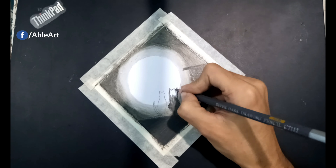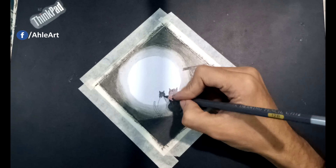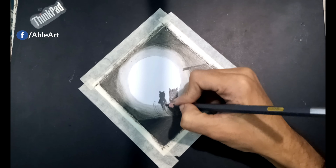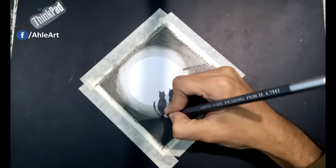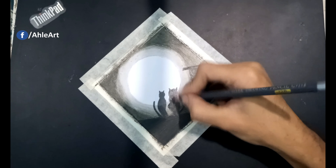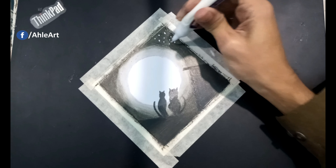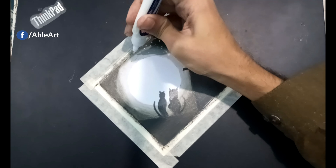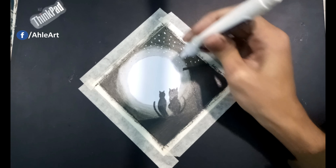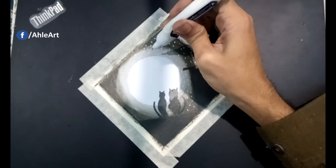괜찮다고 말 못했던 내가 미웠어. 오늘 하루는 어때니, 무슨 말 하는지 잘은 모르지만, 너의 머리맡에 누워 해가 바다에 잠길 때까지 날 불러줘.